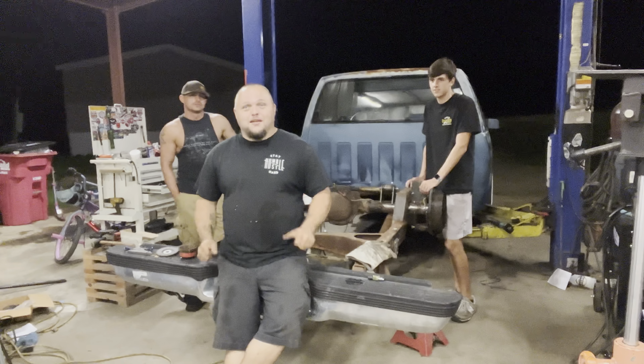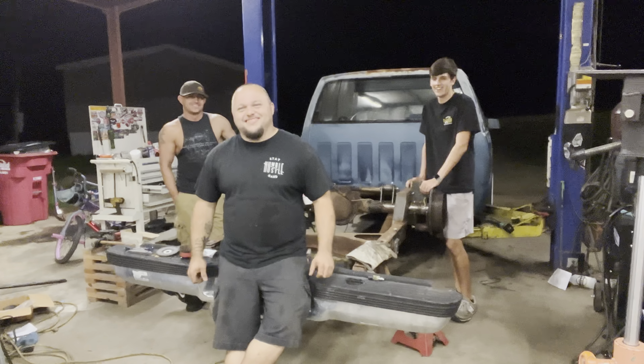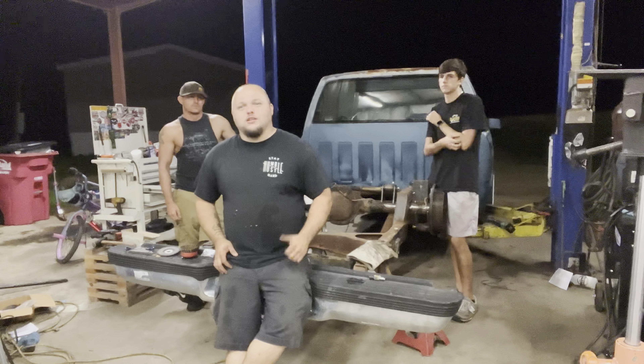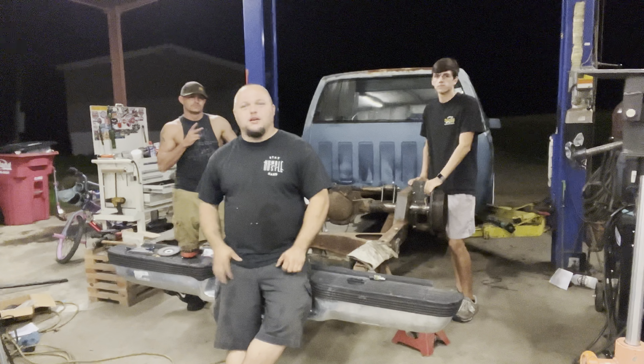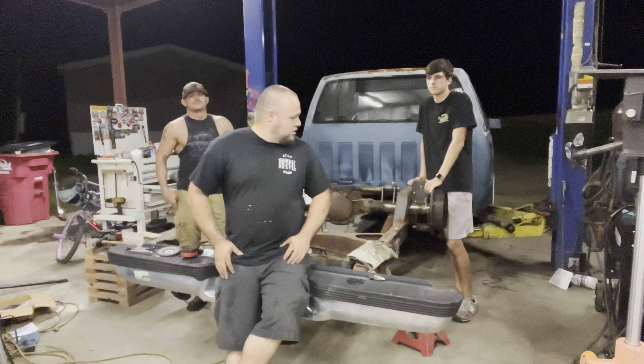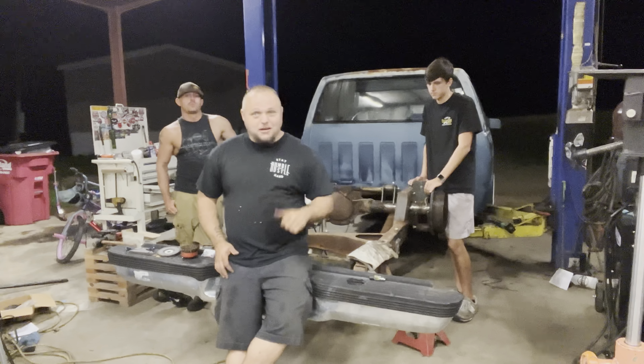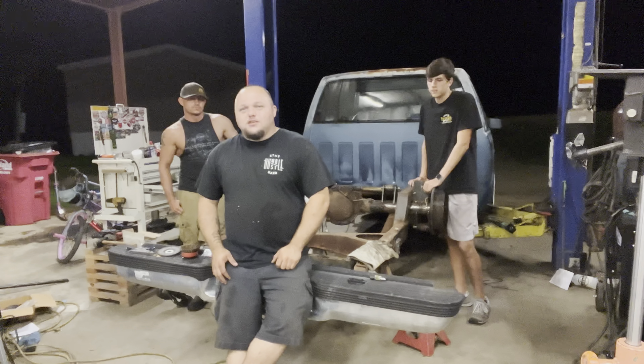I'm like Ricky Bobby — I don't know what to do with my hands. What's up y'all? Today is August 30th, about 8:30 at night. We're out here working on the truck. Got Chandler on this side, Brandon on this side. I had to go ahead and do that bag bracket to make sure I could still remember how to do it. I'm about to show you how to do the driver's side. Welcome back — Part 5. Maybe we can educate y'all on something this time.